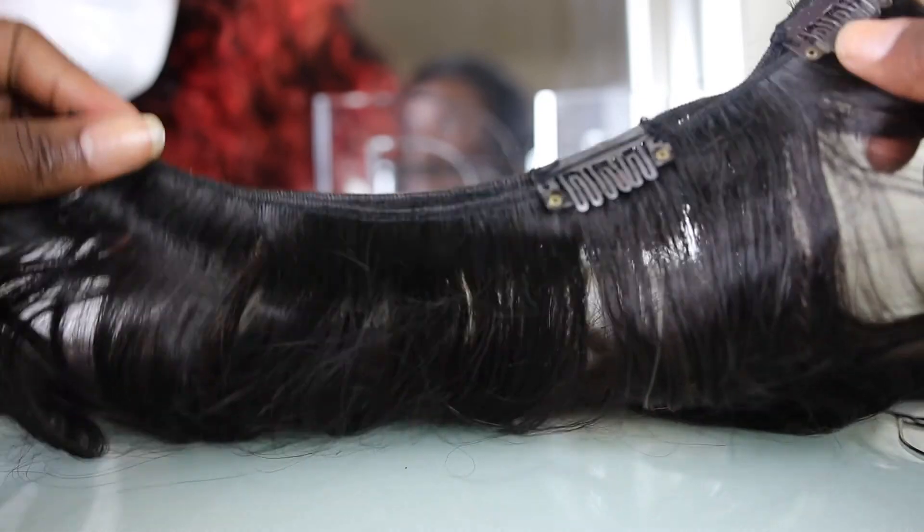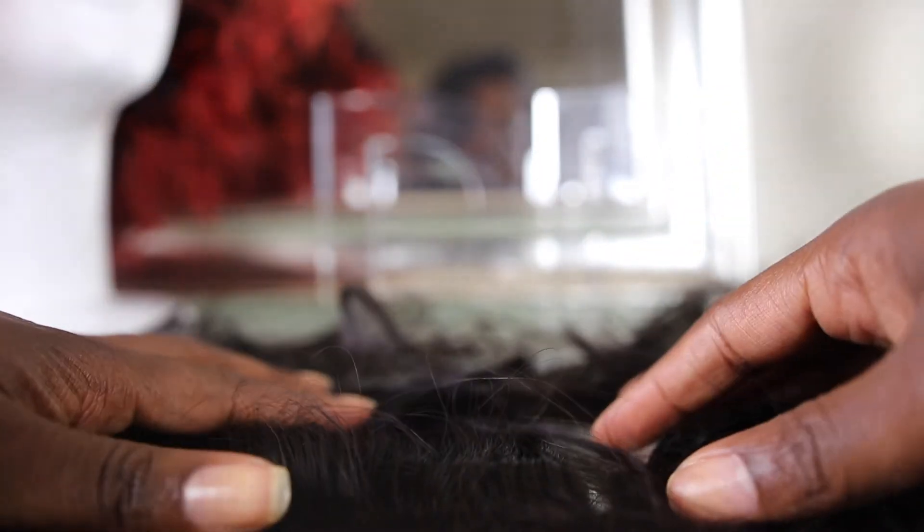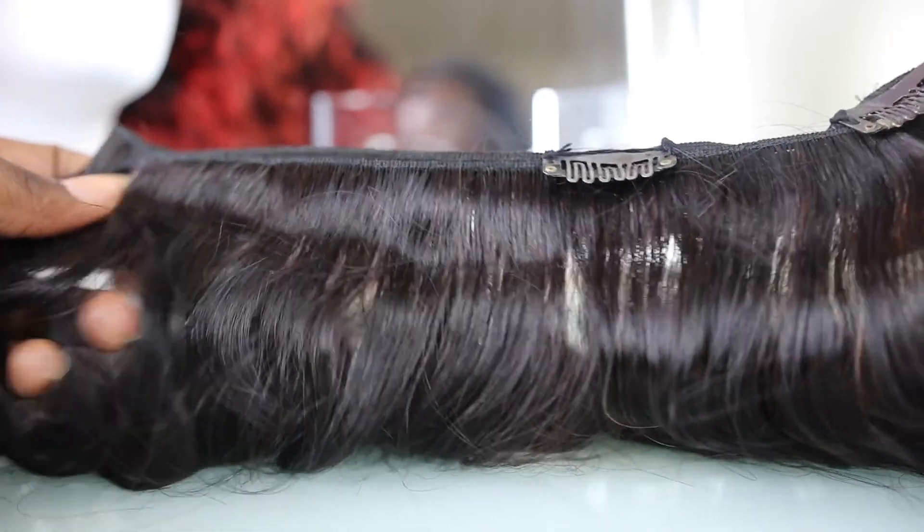So yeah, that's how I make clip-ins. Make sure you guys stay tuned for my next video, because my next hair video will be how I install and style my clip-ins. So make sure you guys stay tuned for that. If you guys have any suggestions, let me know.